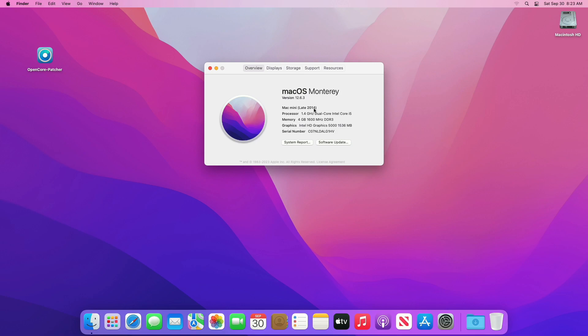Also, before getting into the process, make sure to have a backup of your Mac, as the clean installation process requires erasing the drive.